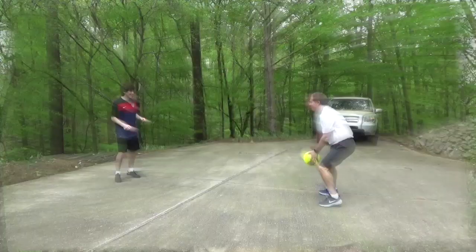All you need is a ball. We will post one activity each day. You can do them in just a few minutes or add them together to give yourself a skill and fitness workout.